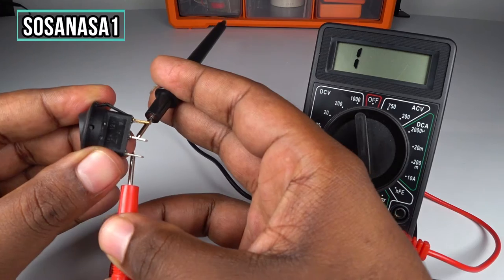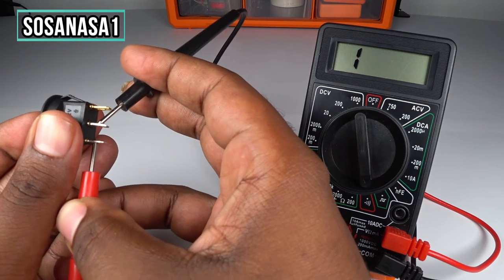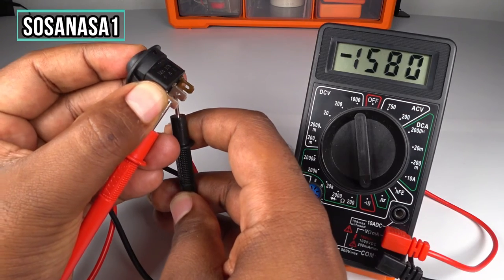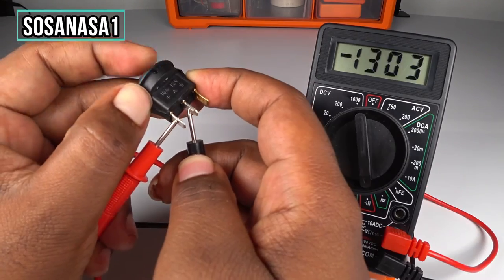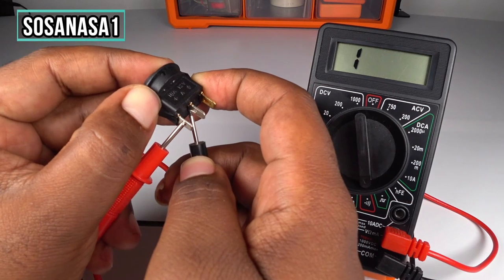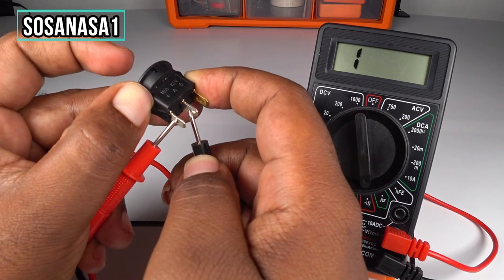Now press here and watch the digital multimeter — it's working. It means this switch is working correctly. Press: on, off, on, off — it's working.